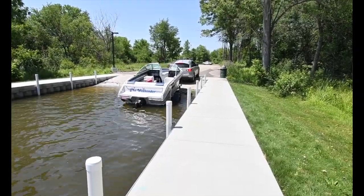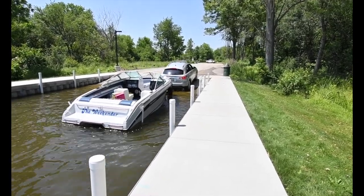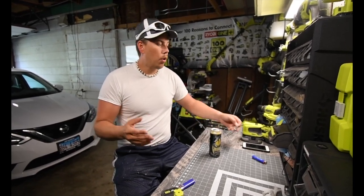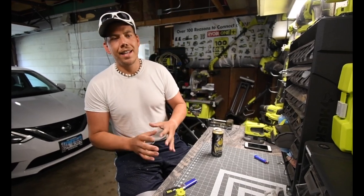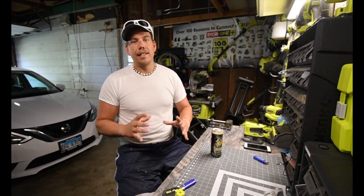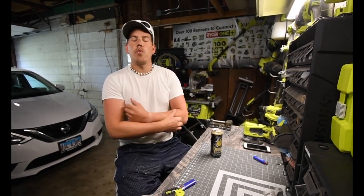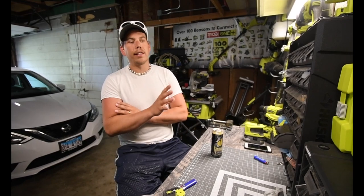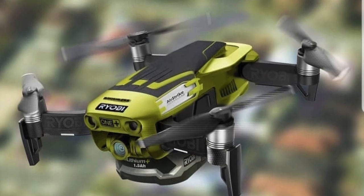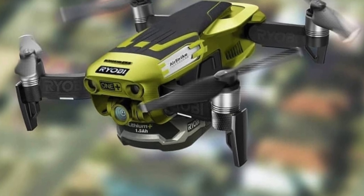I'm out on the boat as often as I can while the weather is here and not raining. In the Facebook group Ryobi Rebels, one thing I wanted to talk about is a photoshopped picture of the DJI Mavic that someone made into a Ryobi themed drone. The drone looks seriously awesome and runs on the 18 volt OnePlus system. That would be awesome to have.